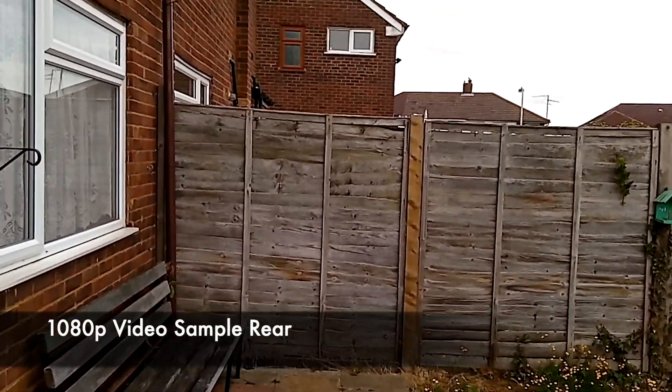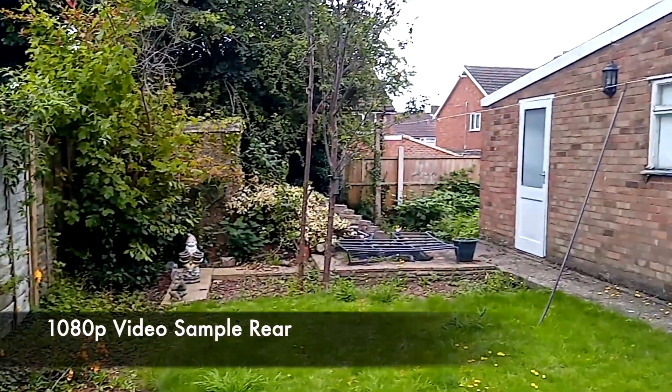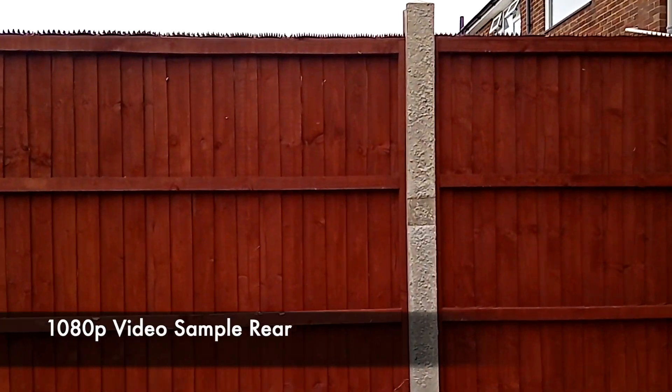So this is 1080p video with the Occutale K9. On screen it looks like we've got no image stabilization at all. We are also shooting 1080p video with the Occutale K9's front-facing camera and this is what the quality looks like.